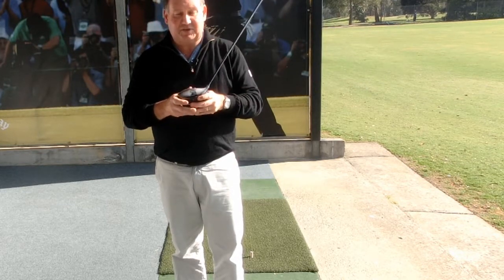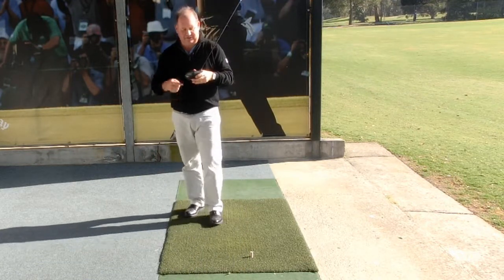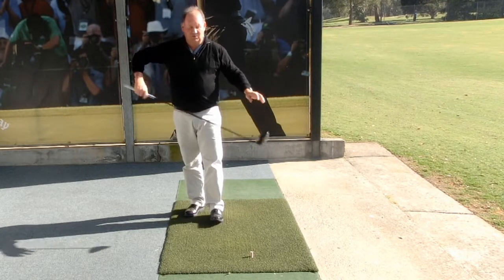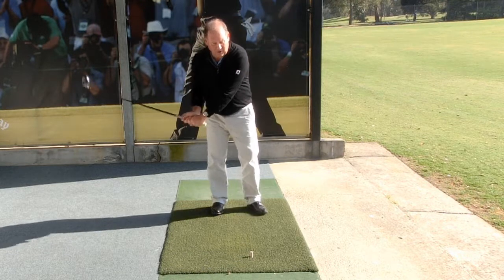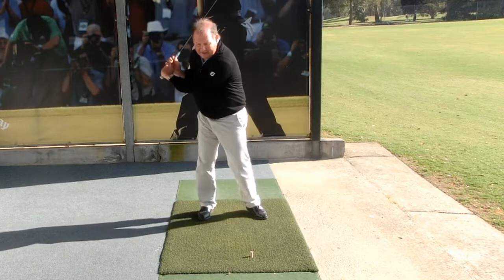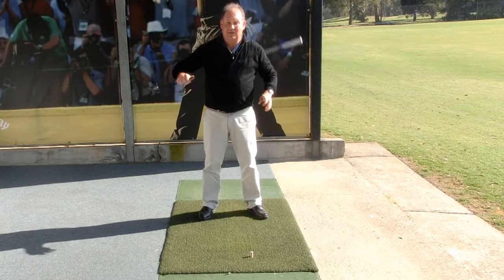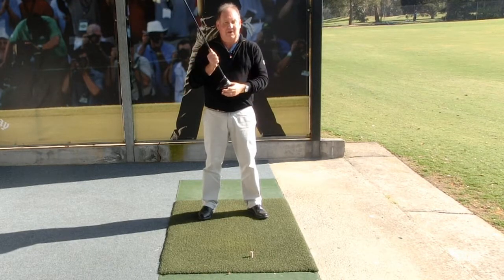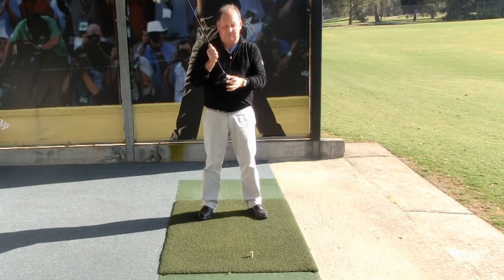So the best way to maximise your distance is to make sure that you hit it in the middle of the clubface. How do we do that? Well really it's all about learning how to control the club through your hands. If we're thinking too much about the way we're using our bodies, we're losing the feel of where the club hits. I believe it's all about the clubface. You can do all sorts of weird and wonderful movements in the golf swing, but if you know where your clubface is you have a chance of hitting the ball well.